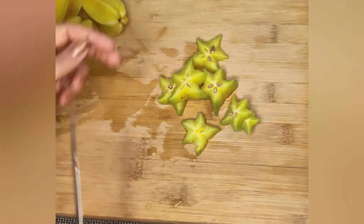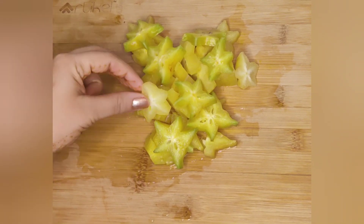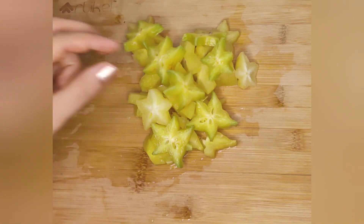We will cut all the fruits. After cutting, it comes out in a nice star shape.